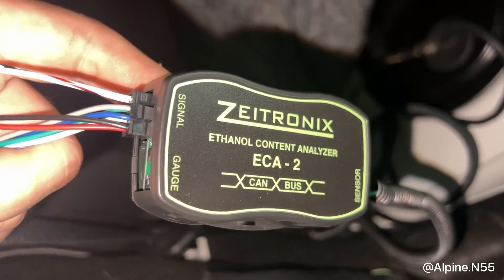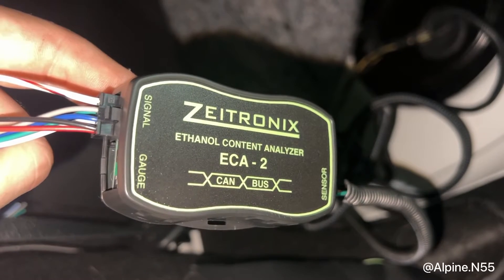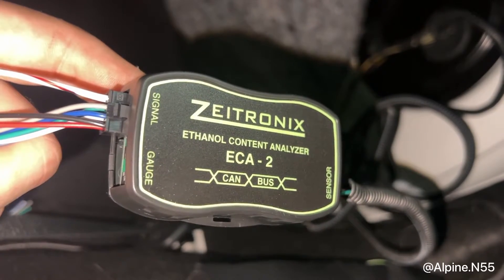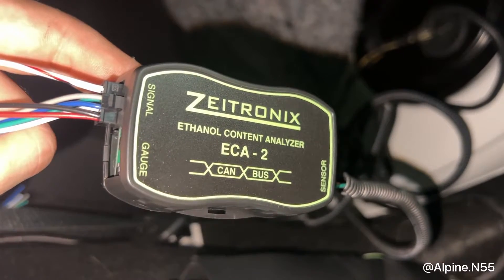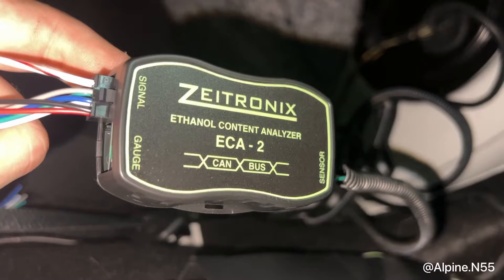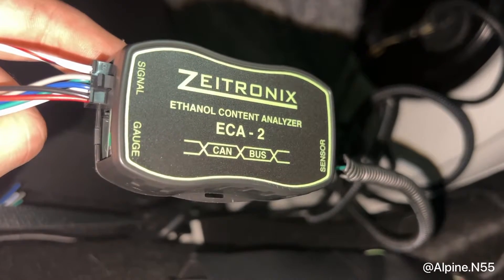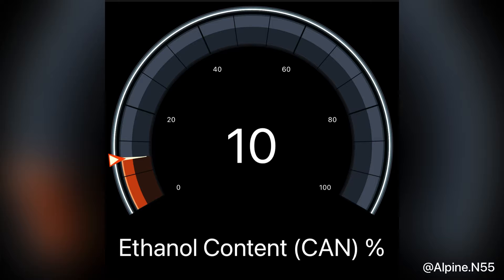Now we've finished up the wiring. You can see the signal is plugged in, the sensor is plugged in, and everything is ready to go. I'm going to go ahead and connect the battery, flash MHD with the ECA2 module enabled. On the CAN bus ECA preset, I have it set to Z-Tronics ECA. Then you just go ahead and flash, and we have our ethanol content reading.